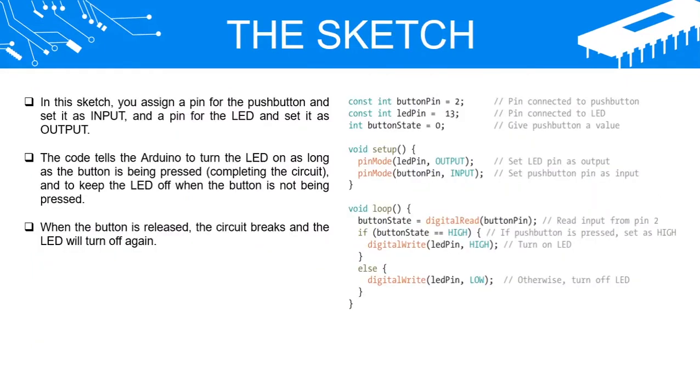The Sketch: In this sketch, you assign a pin for the push button and set it as input, and a pin for the LED and set it as output. The code tells the Arduino to turn the LED on as long as the button is being pressed, completing the circuit, and to keep the LED off when the button is not being pressed. When the button is released, the circuit breaks and the LED will turn off again.